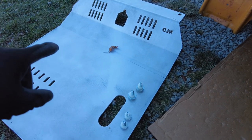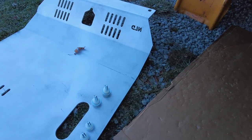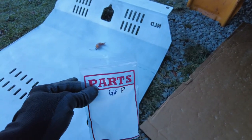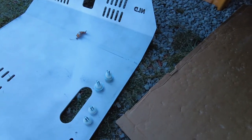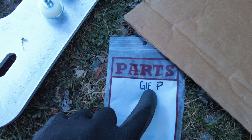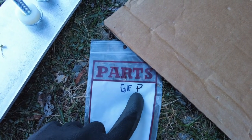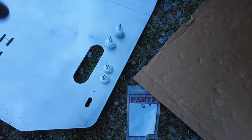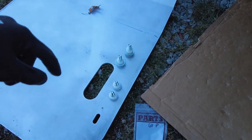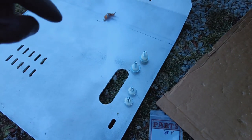When you get the box, you're going to receive a little parts baggie — it's probably going to have some random letters on it. It's actually going to be what we call gen one front, and these are going to be specific to the Pilot. The first generation Ridgeline actually has a different subframe stiffener, so I have to use different spacers on it.